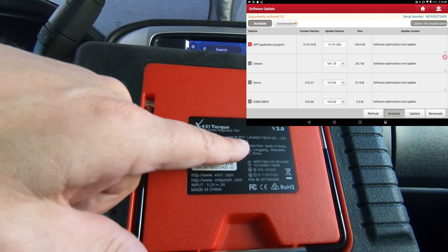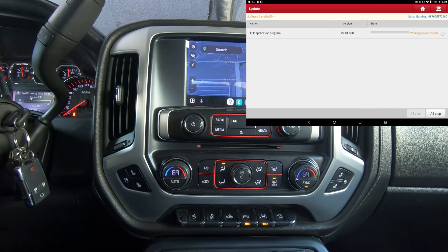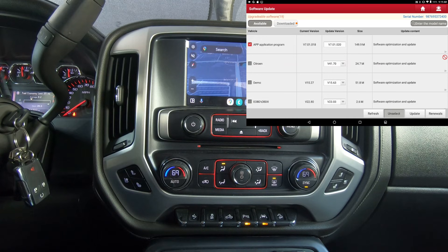This is the X431 Torque, Version 3 — 2017 is the year this particular tool was made. I've got it connected to my 2016 GMC Sierra and we're just going to make sure it does some functional tests to show that the bi-directional ability is still there.